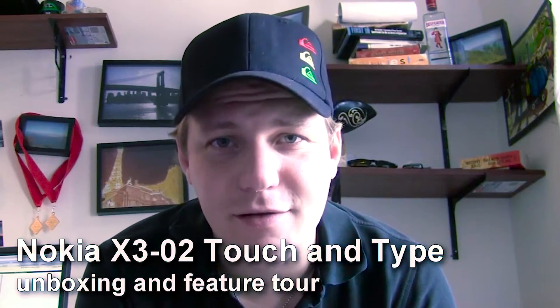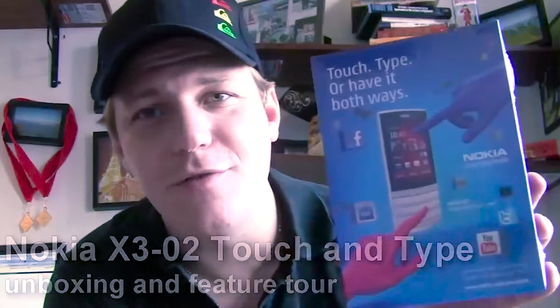Today we're going to check out Nokia's new X3 Touch and Type. It's an S40 phone. It's available in Europe, or it should be by the end of the third quarter, at 125 Euro, which is roughly about 160 bucks in the United States. Nokia's not sure if it's going to retail in the United States, but we'll check it out anyway for our European viewers and anybody who might be interested while abroad.